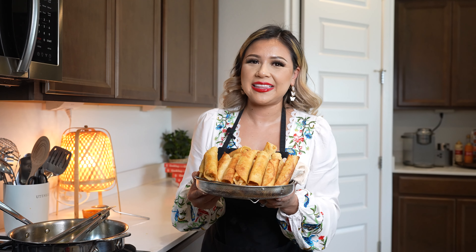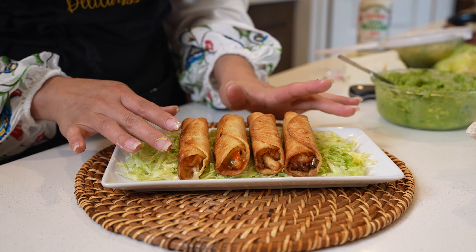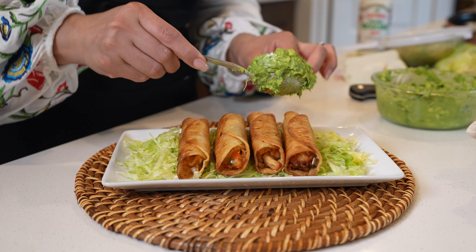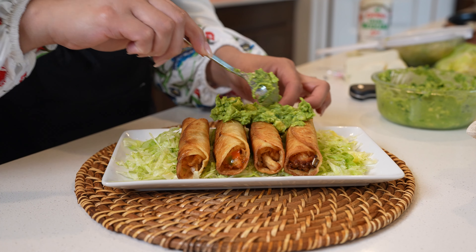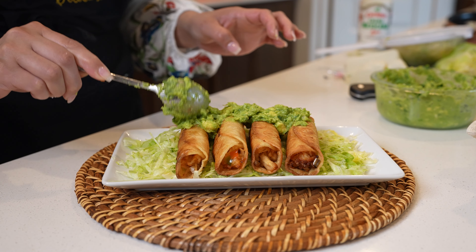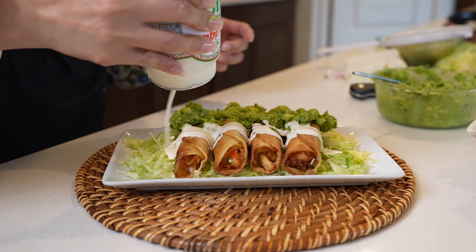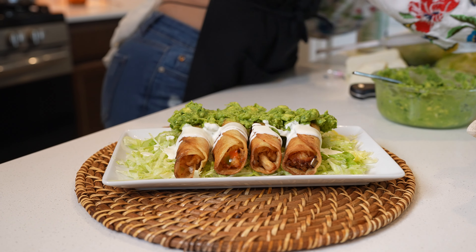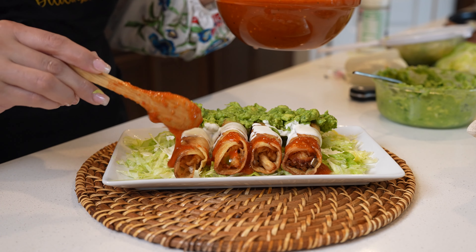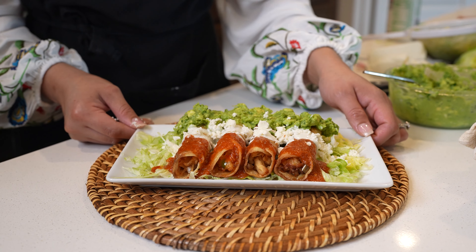Alrighty guys, once we have all of our taquitos, we can now get ready for the fun part. I'm going to be layering my taquitos on a bit of lettuce, serving it with some guacamole, some crema mexicana, and of course our salsa roja. And just like that, we can enjoy our delicious tacos a la mexicana.